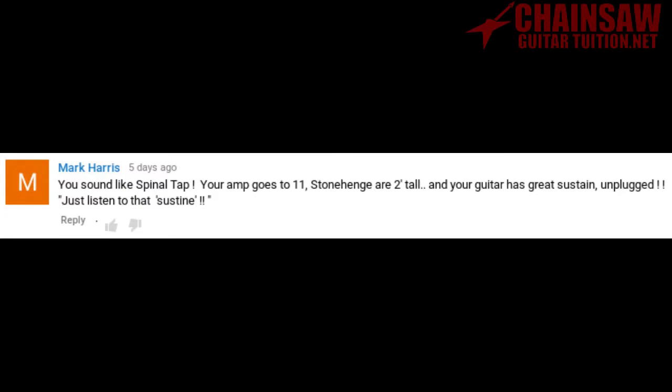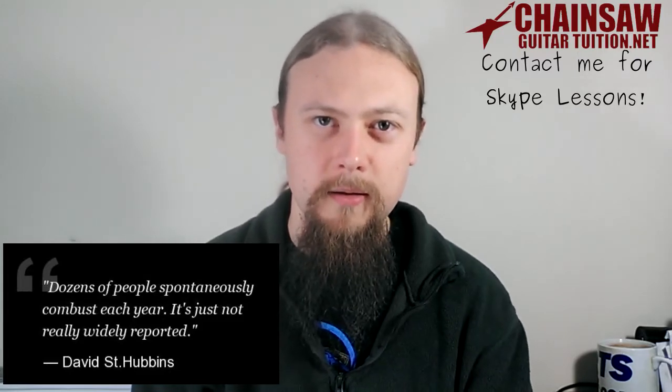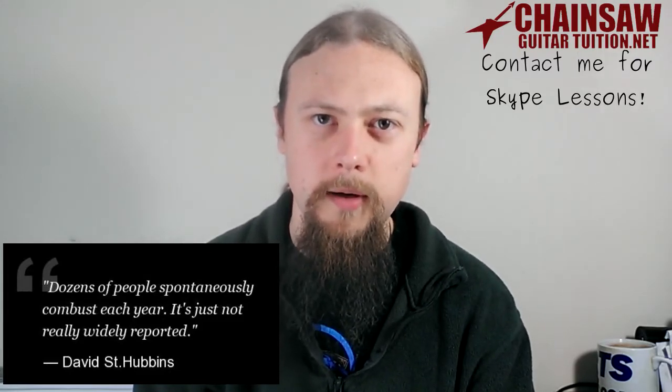You sound like Spinal Tap — your amp goes to 11, Stonehenge are two foot tall, and your guitar has great sustain unplugged. Just listen to that sustain. Well, how much more Spinal Tap could I be? The answer is none. None more Spinal Tap.